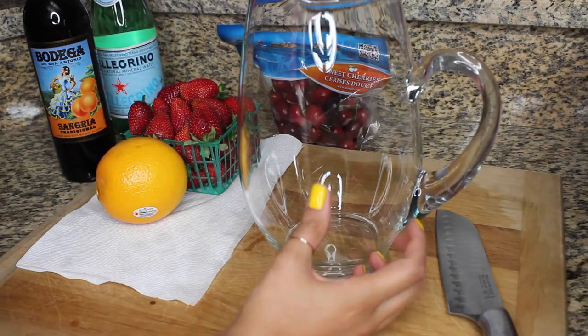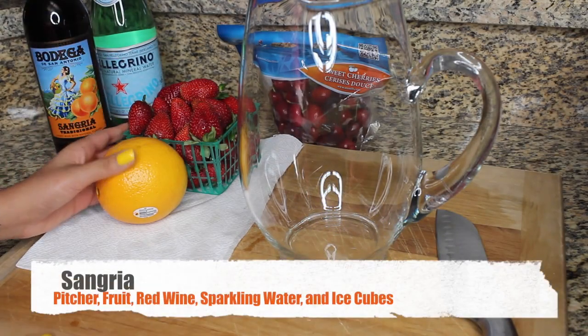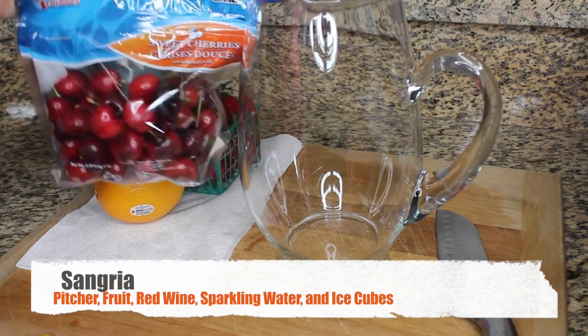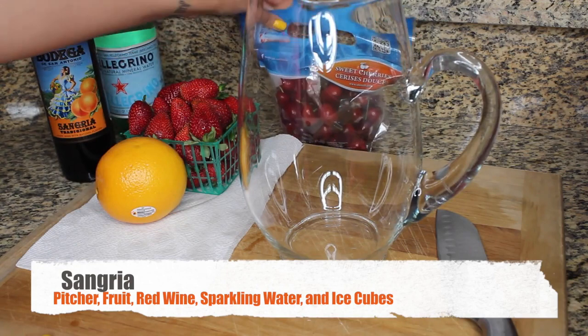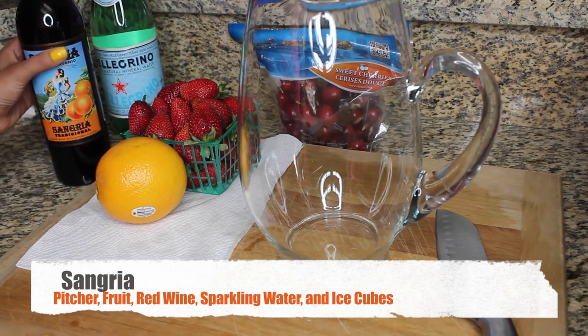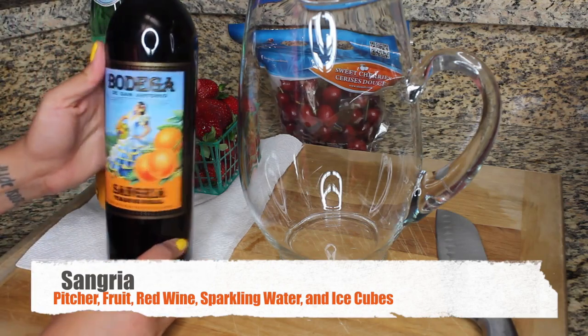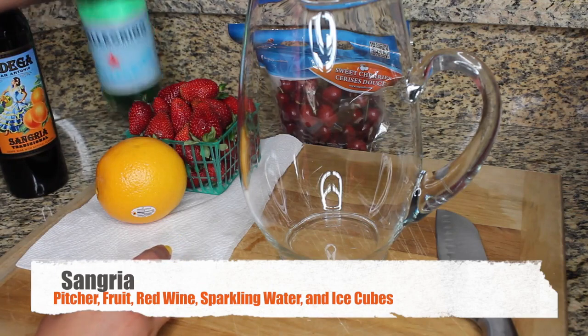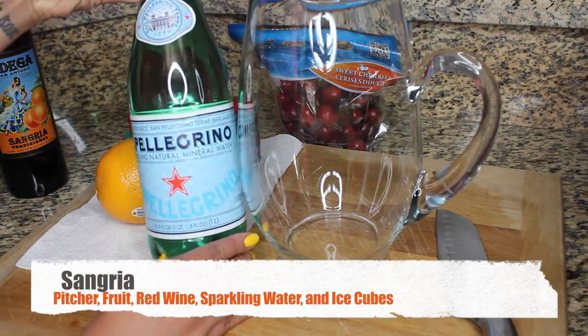First up is a homemade sangria — you can alter this any way that you want. I'm using a glass pitcher, an orange, a basket of fresh strawberries, and some cherries that I found at Target. I'm also going to be using a bottled pre-made sangria I purchased at a winery in Ontario, California, and a bottle of San Pellegrino.